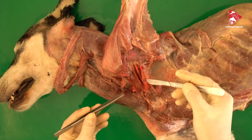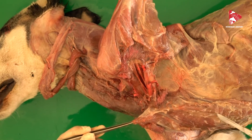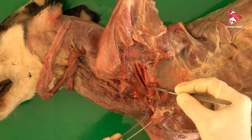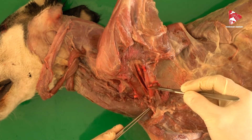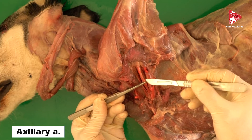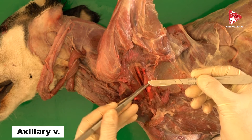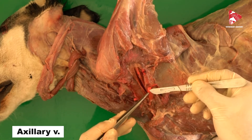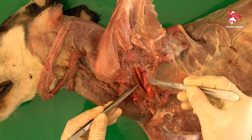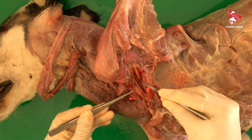After cutting the superficial pectoral muscle — both its parts — and the deep pectoral muscle, to be able to remove the forelimb we also have to cut some other structures extending from the trunk to the forelimb. This includes the axillary artery and the axillary vein — this big structure here — which are filled with rubber that we injected into the circulatory system.